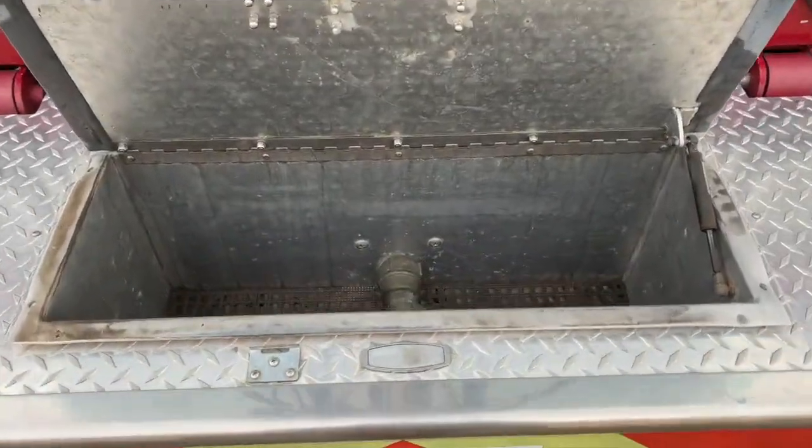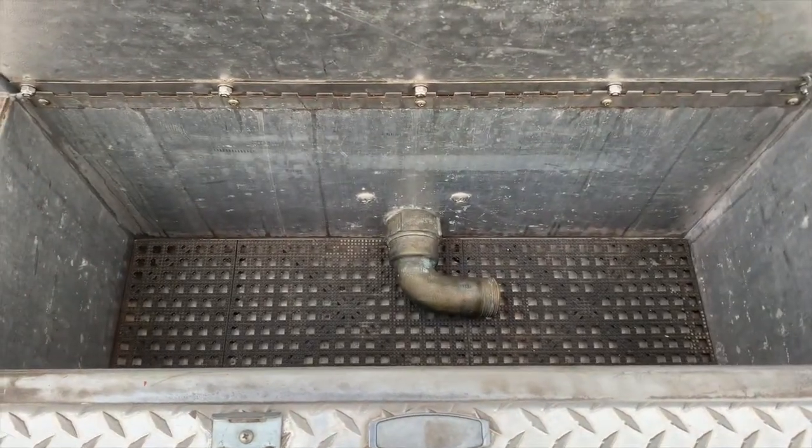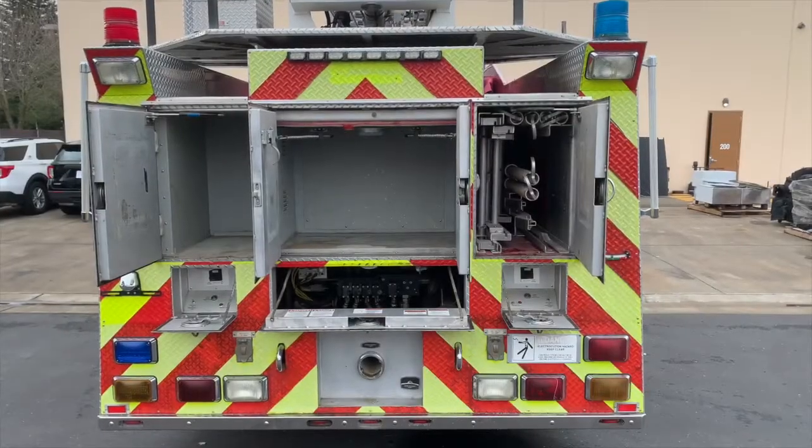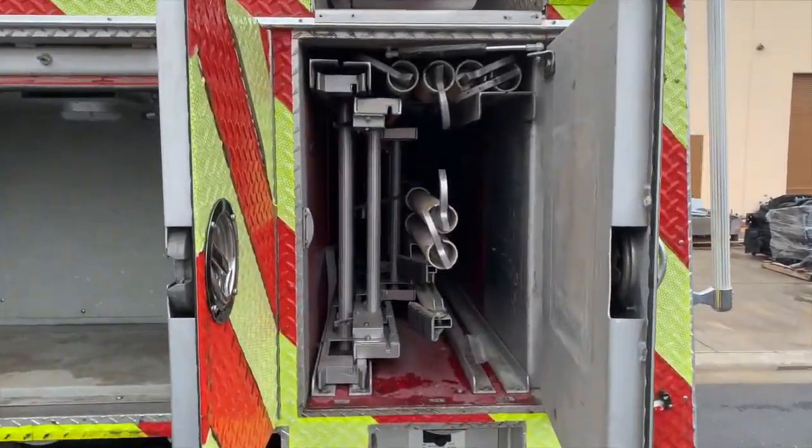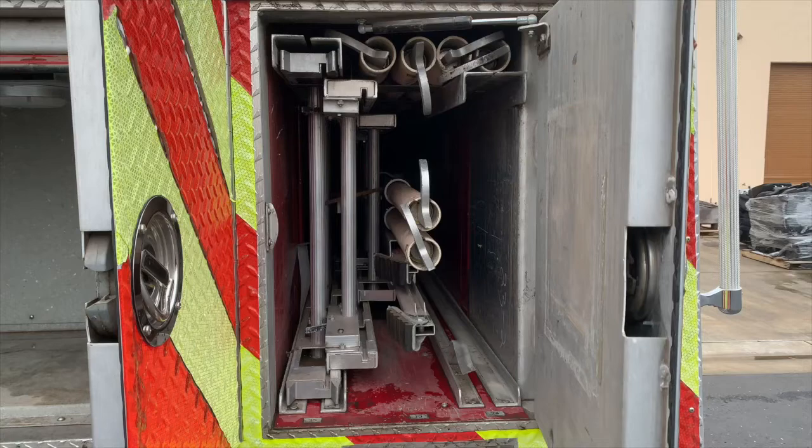Here is your front jump line hose well. Now at the rear, on the right-hand compartment you have your ground ladders: a 35, a 24, a 10-foot attic, two 8s, two 9s, and two 12-foot hooks.